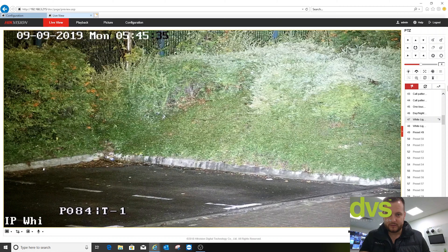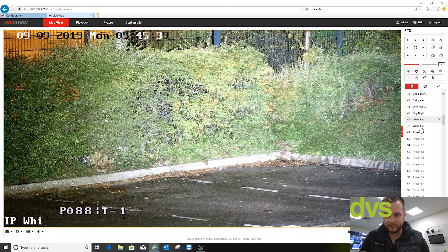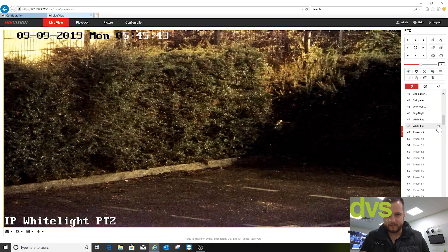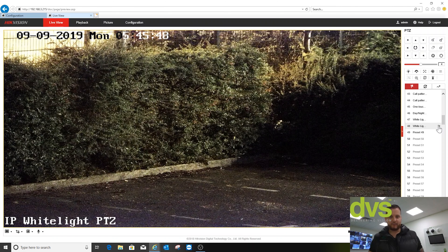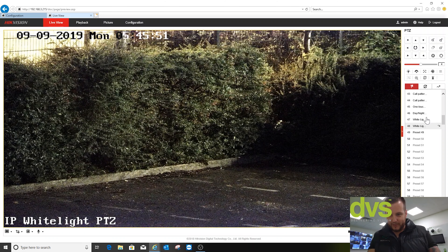Compared to — so if I were to turn the white light off — there we go. Again, whilst the PTZ is dark fighter you get that lovely color image, and because there is street lighting available you can see the benefit of having that white light on — it's huge.